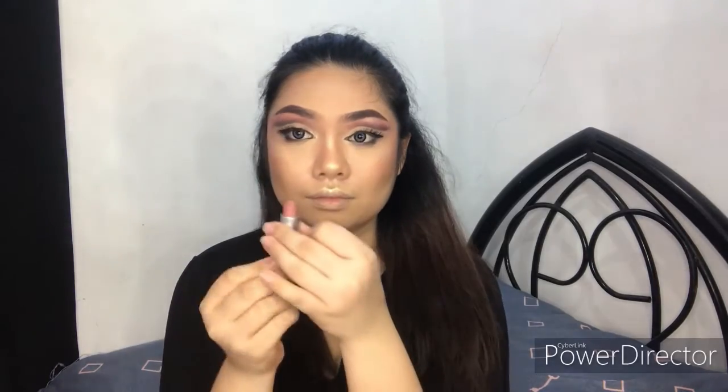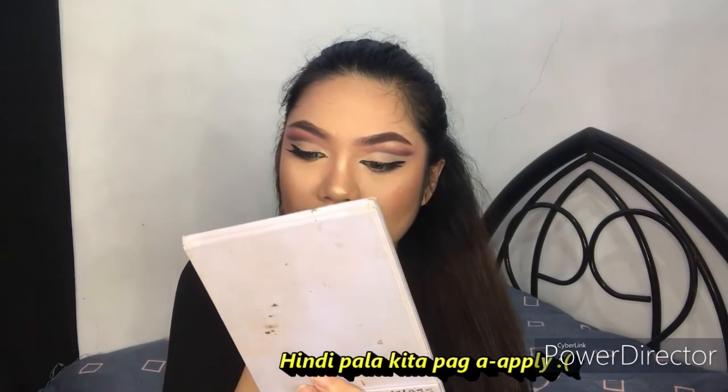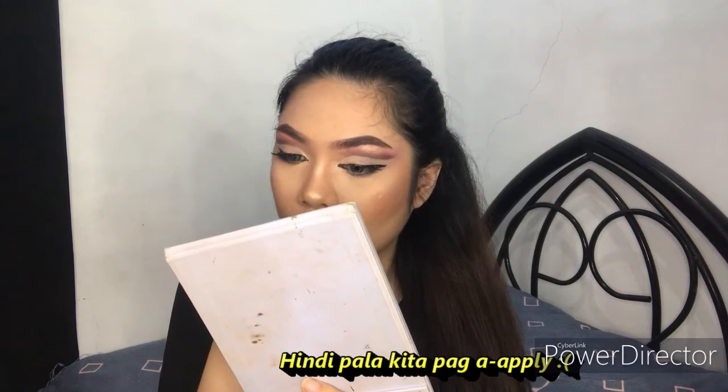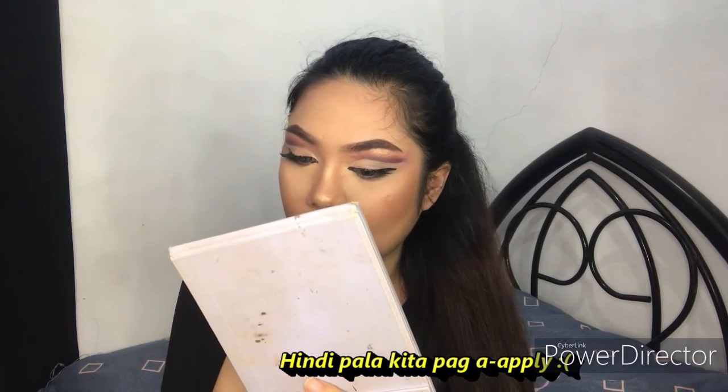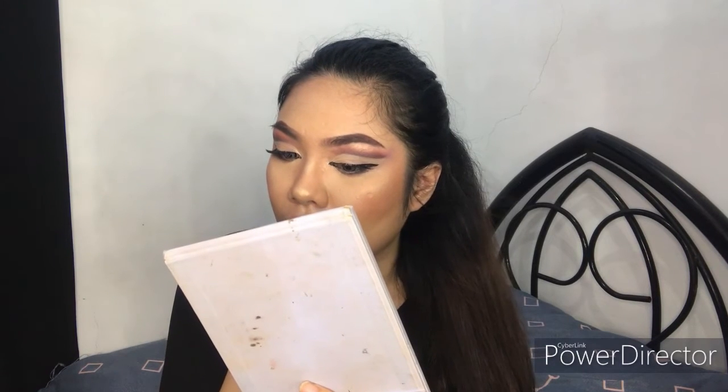For the lips, I'm using the MAC Bullet Lip Sync in the shade Kashmir, and I applied it all over my lips.